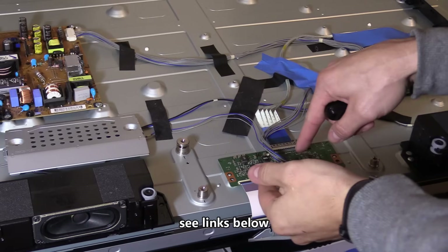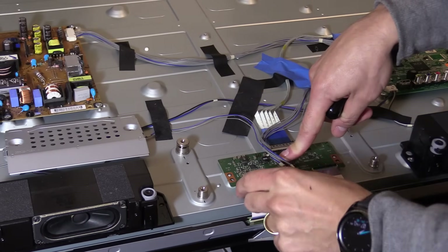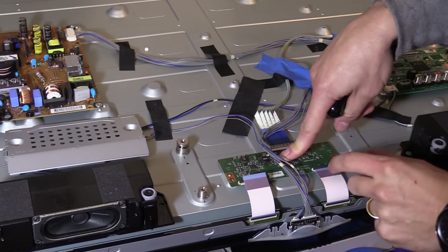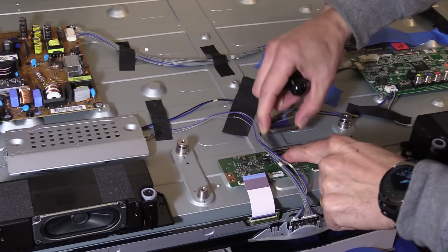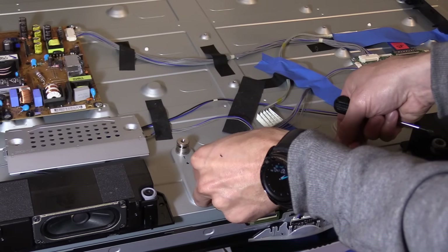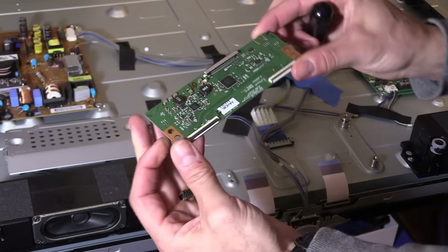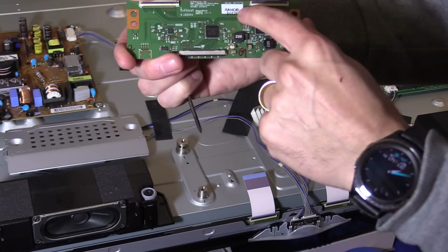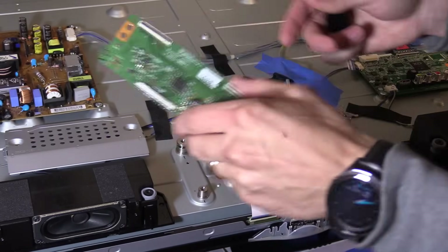I'm going to lift up on the latches on the T-con board and remove the ribbon cable connections carefully. Squeeze the sides and wiggle that connection off — do not pull on the wiring. We're going to remove the T-con board from the chassis; it may stick because of a thermal pad underneath it. There's the stamp — that is the part number you want to use when ordering the new T-con board.